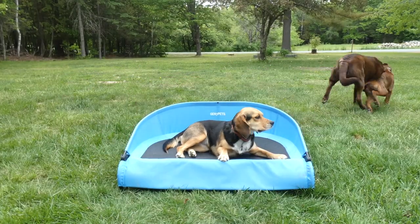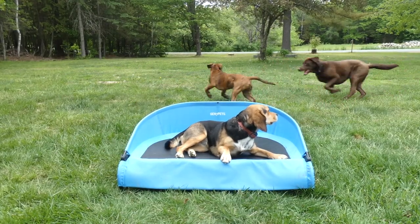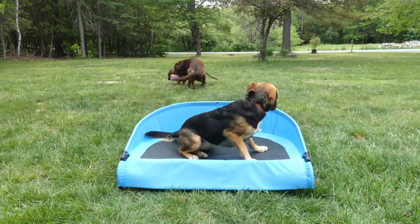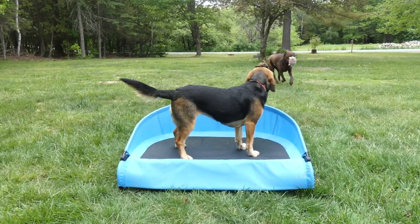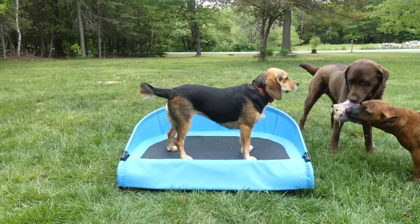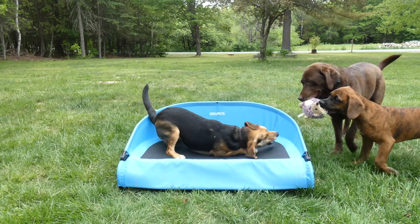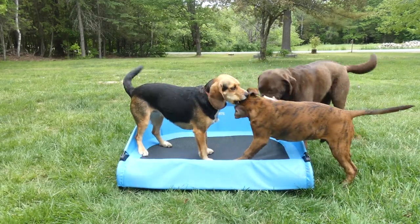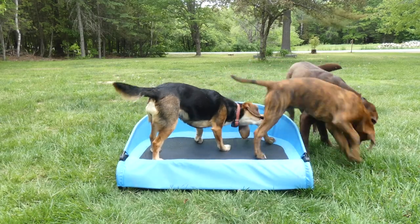Hey guys, I have to apologize — our dogs are a little rowdy right now, but you can see our Beagle Molly taking a snooze on her Gen 7 Pets Cool Air Cot for dogs. She's probably going to leave in just a second, but you can see that it's basically an elevated frame with a mesh cover that lifts your dog up off the cold, hard ground and allows air to circulate underneath.